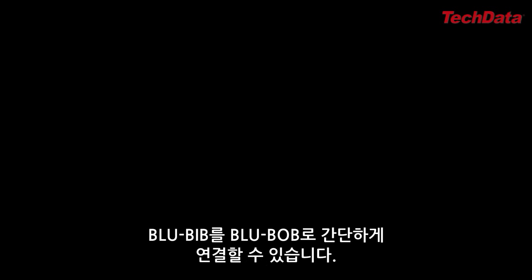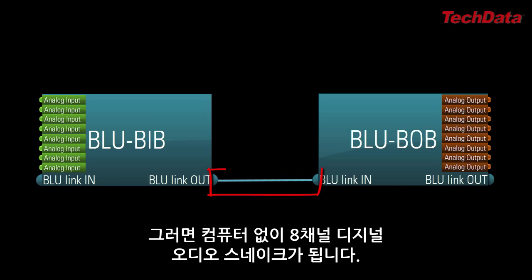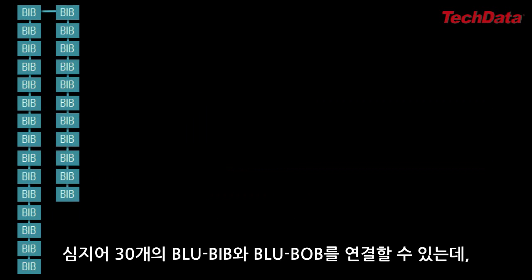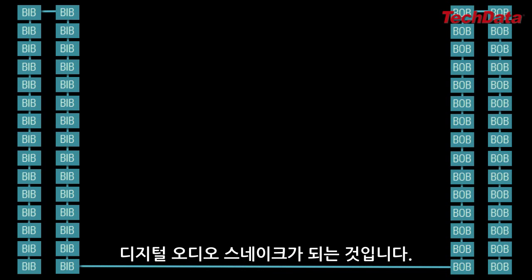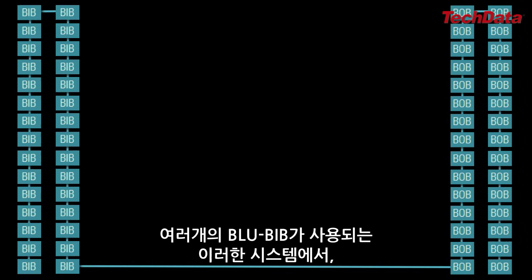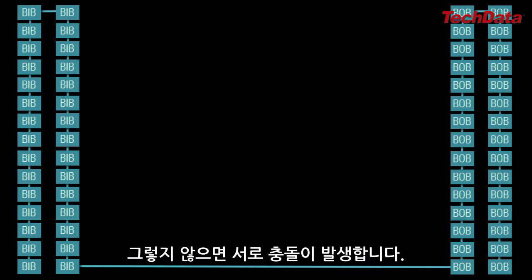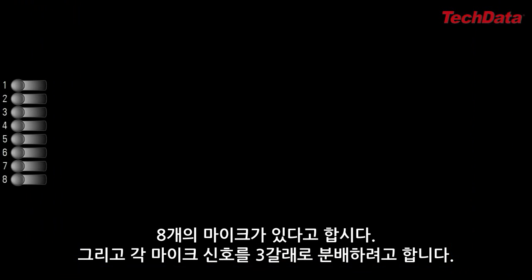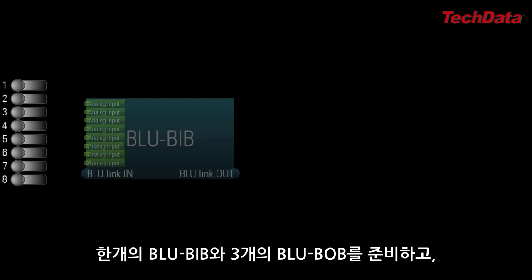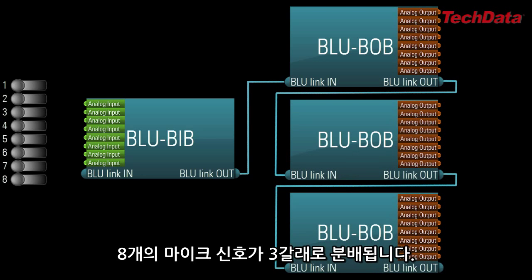One last note: if you wanted to, you can simply connect a BlueBib directly to a BlueBob, give both devices identical dip switch settings, and you've got yourself an 8-channel digital audio snake — no computer needed. Or you could even connect 30 BlueBibs to 30 BlueBobs, and you've got yourself a digital audio snake carrying well over 200 channels of audio on a single Cat5e cable. In systems where multiple BlueBibs are being used, it's important that each BlueBib has a unique dip switch setting, otherwise they will conflict with each other. However, the same is not true of the BlueBob. So if you have 8 mics and need to split each mic 3 ways, get 1 BlueBib and 3 BlueBobs, set all 4 devices with identical dip switch settings, and you now have a 3-way splitter for 8 mics.